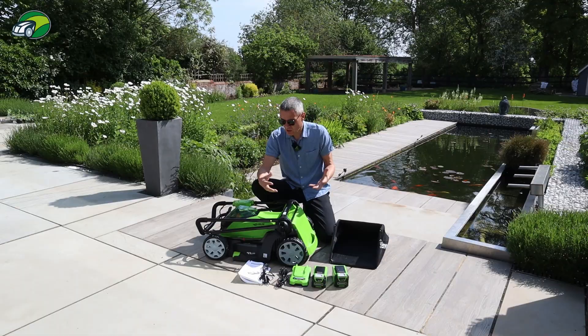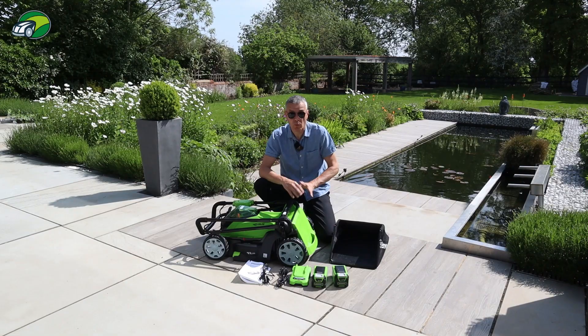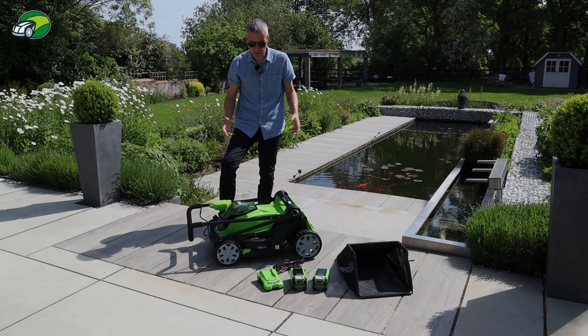There's no bag of screws or anything like that - they're all already attached to the mower itself. The assembly of the Greenworks mower is fairly straightforward, pretty similar to any lawn mower of this type. The first thing is to get the lower handles secured.